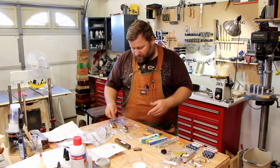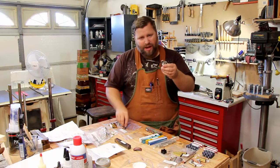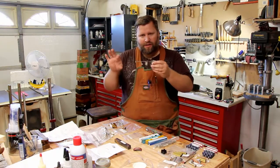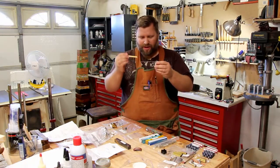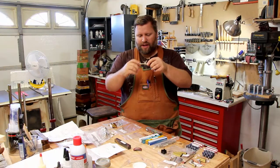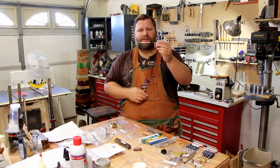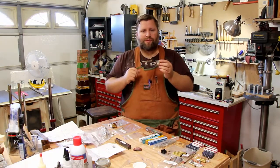Now on this two tablespoon scoop you'll put your front cap on, slide your blank on — which would be on this tube — and then your end cap screws on, which is kind of a cool thing, and screws right into the tube. So there you can see it's all one piece. No tenon cutting on the two tablespoon scoop.